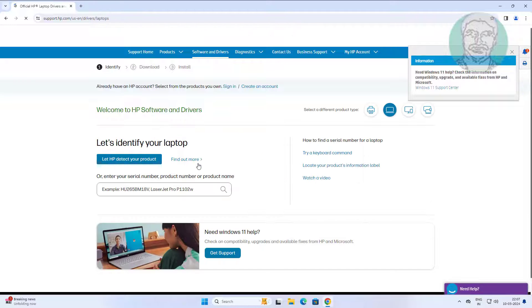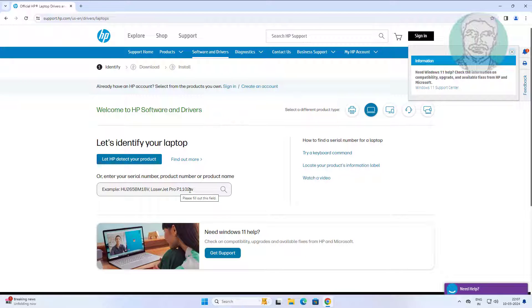Select laptop, then type and enter the serial number, product number, or product name.